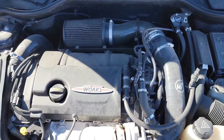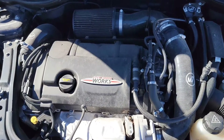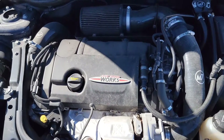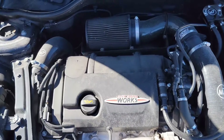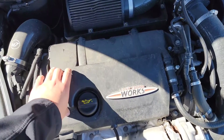Hi guys, I'm just going to show you really quick the most common failure point on a mini. It's actually really simple. There are the N14s and N18s. N18s will have this cover on here; if you have an N14 you won't have this cover.